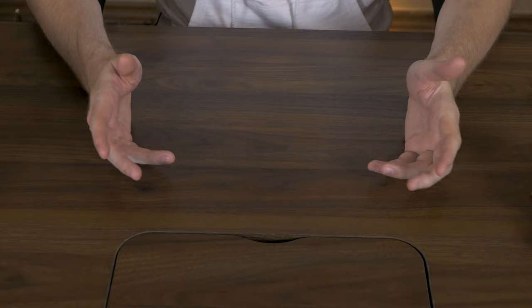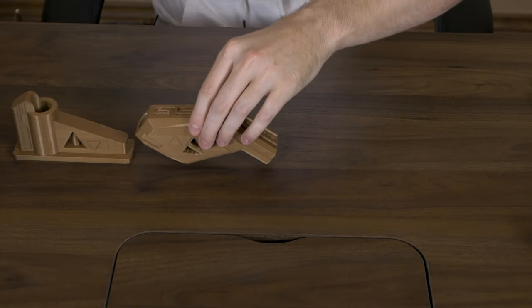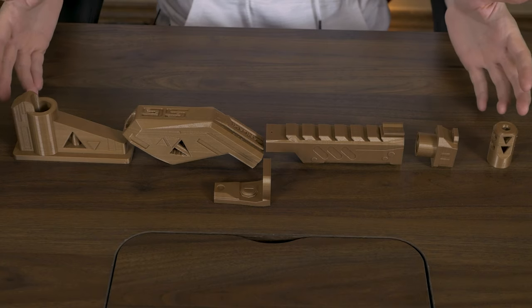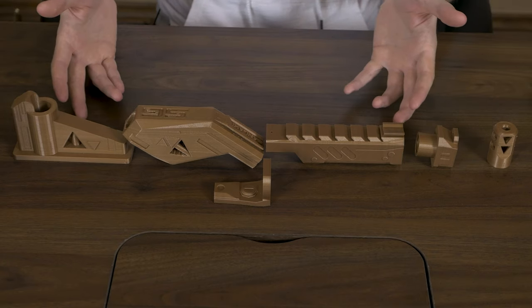Let's take a look at everything we're gonna need for this build. As you can see here, these are all the 3D printed parts that I got off Thingiverse from Sanlaki Games.